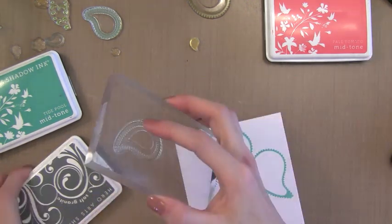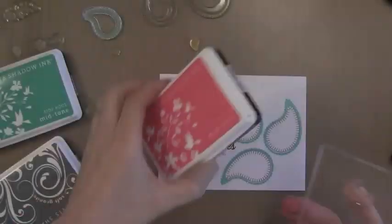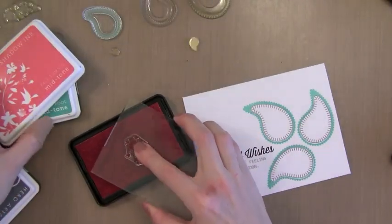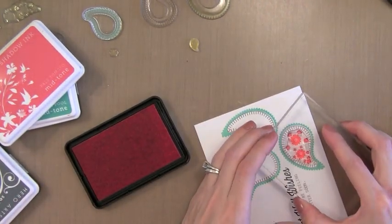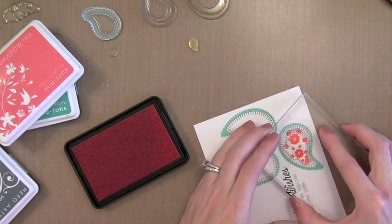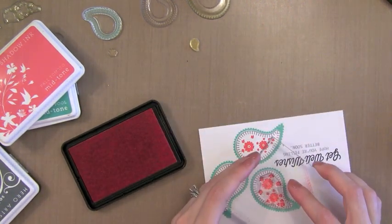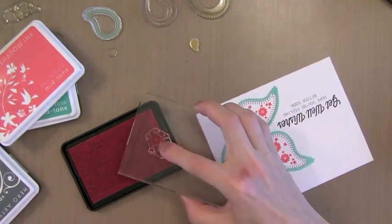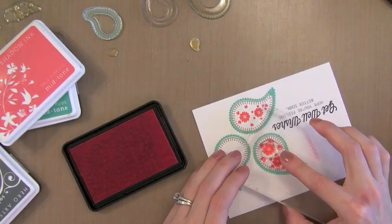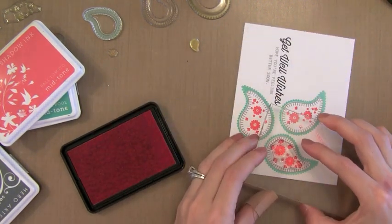Now it's time to stamp the next layer in. I'm using the Hero Arts Soft Granite Ink - it's a great soft gray. Now these little pieces look kind of silly because they're just a cluster of flowers, but they're intended to fit perfectly inside of the Paisley stamped image. So I'm using some Pale Tomato Ink for this - you can see how nicely it fits. You'll notice I didn't completely stamp one of the flowers there, but never fear - I'll show you a trick to fix that later on.